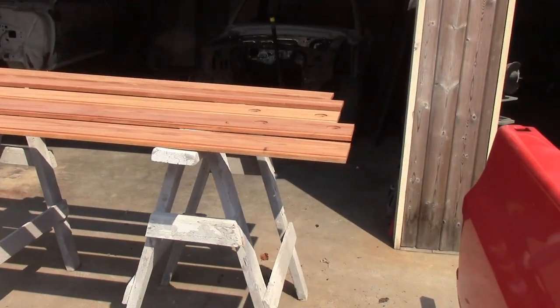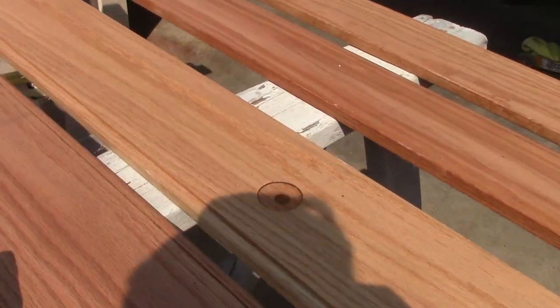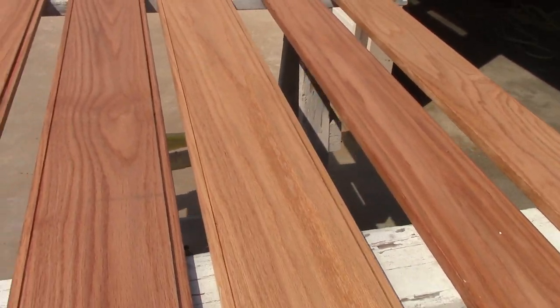This is the wood for the 4x4 you just saw - the 84. We stained it. It's red oak. Looks good.